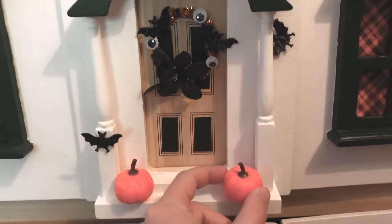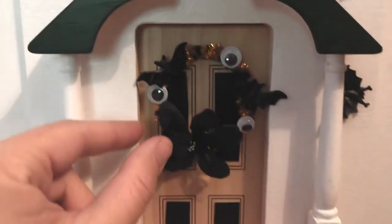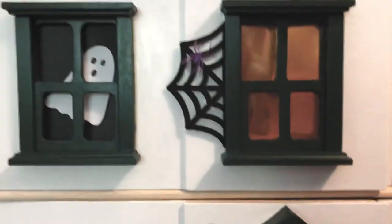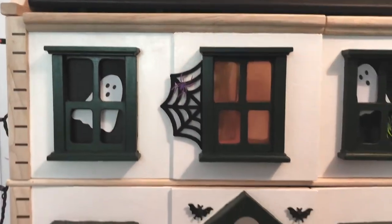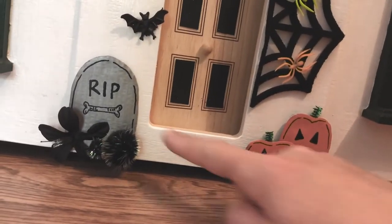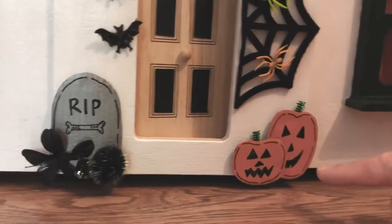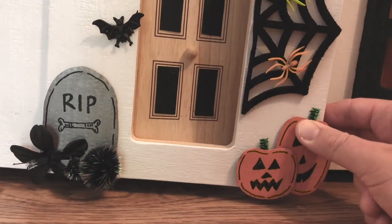We also have these little foam or fake pumpkins attached here. We made a wreath with a pipe cleaner and a few little Halloween goodies. These spider webs are felt that I found and cut in half and attached to the front of the house. And down here, we have some cardboard decor — the two pumpkins and the tombstone were pieces of cardboard that we cut out and painted and then attached with a little bit of blue tack to the front of the house.